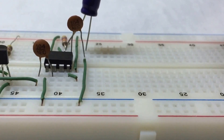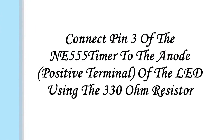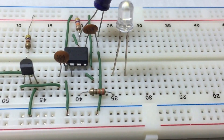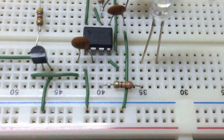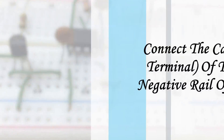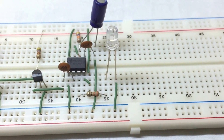Now we insert the LED on the breadboard. The longer terminal of the LED is the anode and the shorter terminal is the cathode. Connect pin 3 of the timer to the anode of the LED using the 330 ohm resistor, and connect the cathode of the LED to the negative rail of the breadboard.